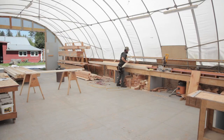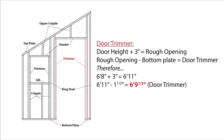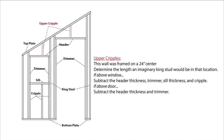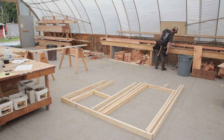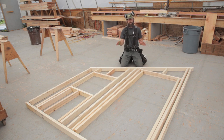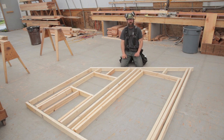Now that we've got our stud lengths, we'll cut all our studs. Then we need to figure out dimensions for our cripples, sills, trimmers, and headers. I put together a sketch to show how everything is labeled — now would be a great time to pause the video to look at that in depth. One thing to note: our headers above the door and window are 2x4s. Normally you'd use a beam like a 4x6 or 4x8, but because this is a shed roof with a rafter going right on top, that rafter acts as our header, so we don't need an additional one.